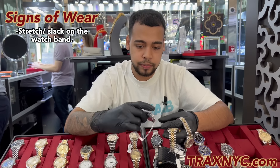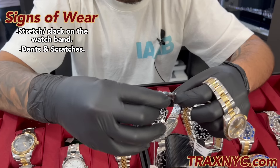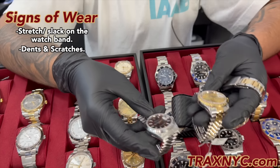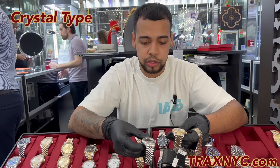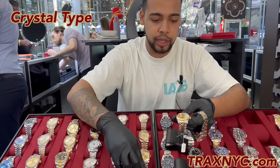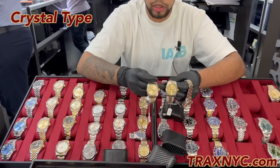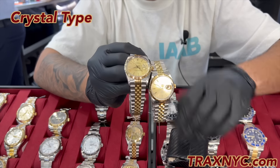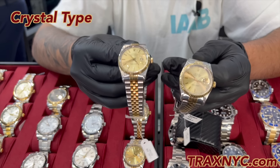Now that you've found a watch in good condition, look around — no major dents, no major scratches, the band is good. I also want to look at the type of crystal. A good sign for a watch in its newer year is the type of crystal it has. I have two similar watches here. To an untrained eye, these two look pretty much the same, but to a trained eye, I know that these two Rolexes are different models.